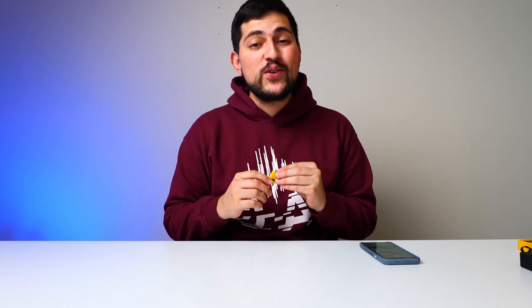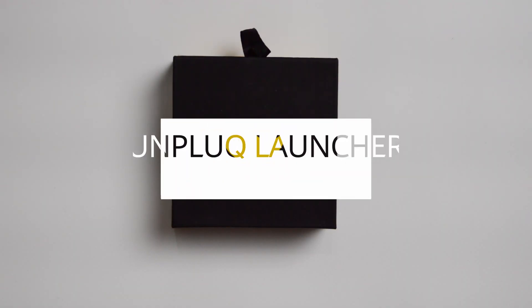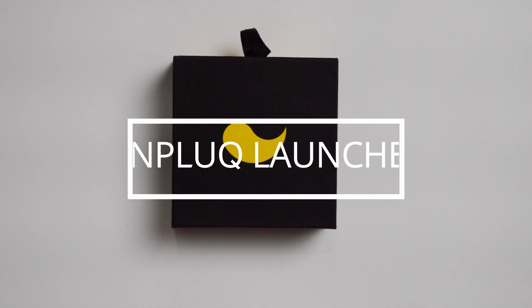Today we're taking a look at the Unplug Key, which is a new system for digital minimalists. If you're new to the channel, my name is Jose, and here we talk about digital minimalism. So if that's something that interests you, make sure to subscribe.